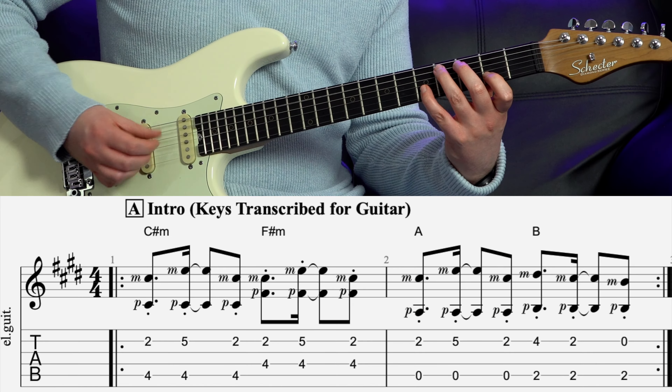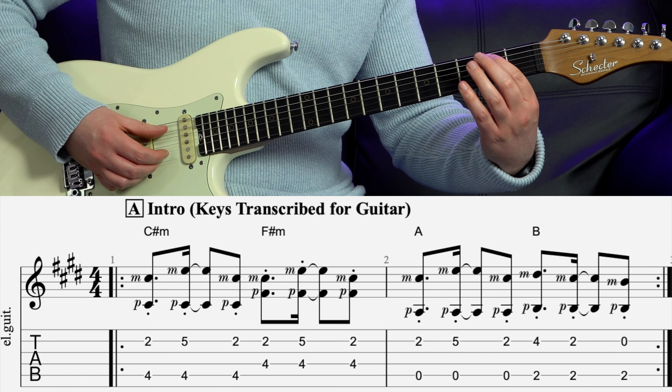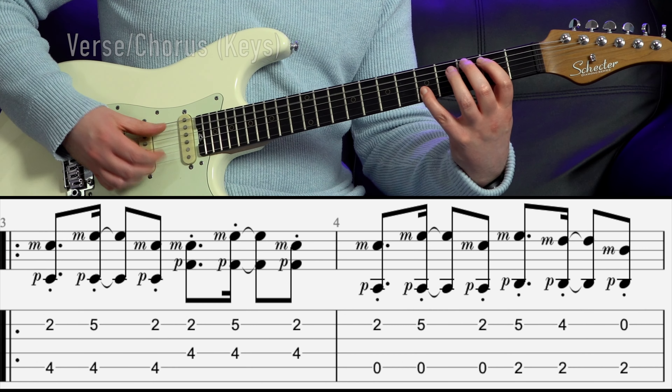Now the YouTube tutorials online show this way of playing it, which is correct but only for the intro. But then what they don't tell you on other lessons and tabs is that actually there's a variation to this keyboard part. The variation is this.